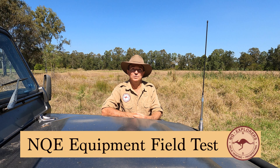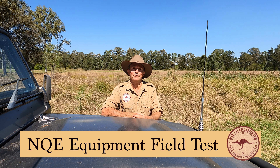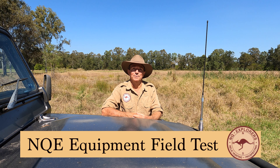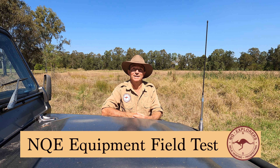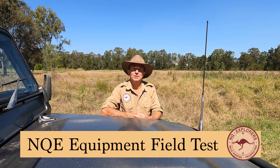G'day everyone, it's Warren from NQ Explorers with another outdoor gear review video. The equipment you're about to see me test and review in the bush today has been sent to me free of charge for this review video. We now have a gear review playlist on our channel. We are primarily a metal detecting, rallying, hunting and adventure channel, but we also do reviews on outdoor equipment that we actually use in the bush on our adventures.